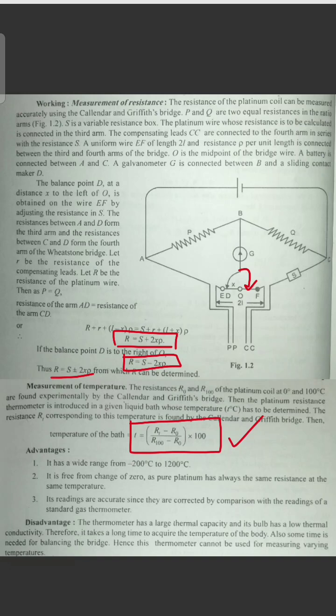It is free from change of zero, as pure platinum always has the same resistance at the same temperature. The readings are accurate since they are corrected by comparison with the readings of a standard gas thermometer.